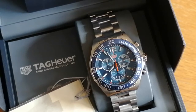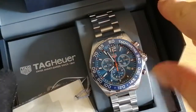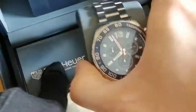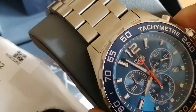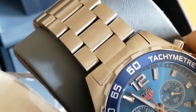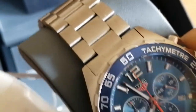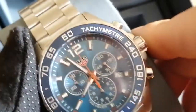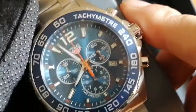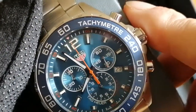Hi there. We're just going to have a look and authenticate this men's Formula 1 Tag Heuer right here. It's the model CAS 1014.BA0842. I'm just going to do the quality control pre-customer checks as well.